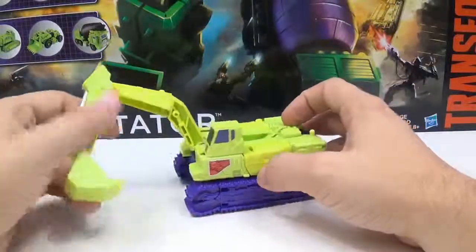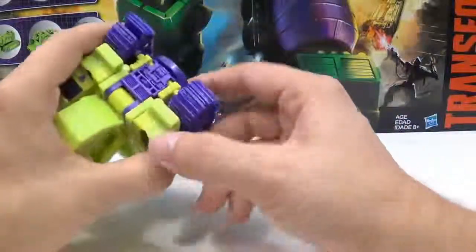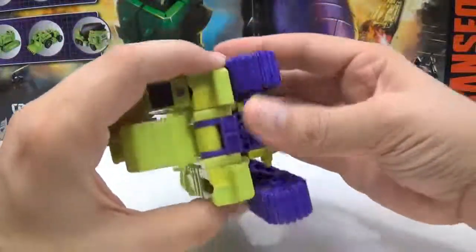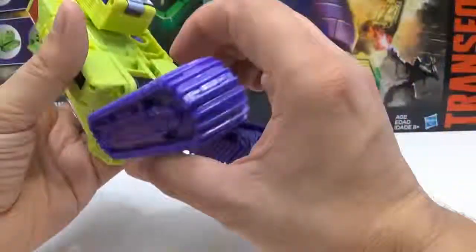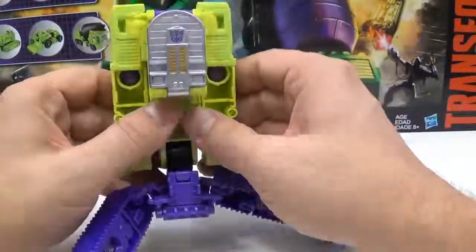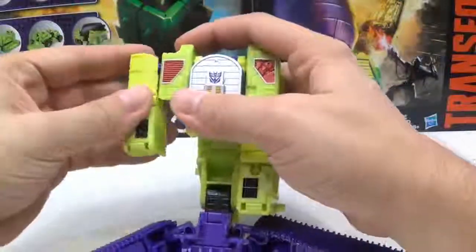Alright, so I guess we'll go ahead and get into transformation here since there's nothing else left. You want to come down here — you see how there's a tab right here that goes into there, so you want to untab that. It also tabs in right here where the connector is, so untab that. Then you kind of come down here. You want to flip this forward and then flip this back. Do that with this side also, and then flip the arms up.